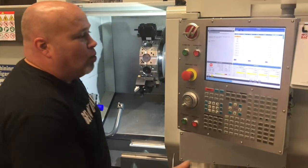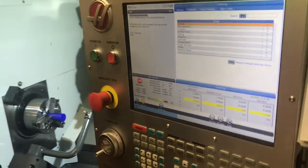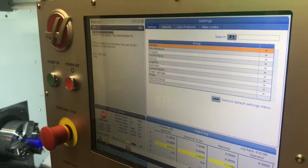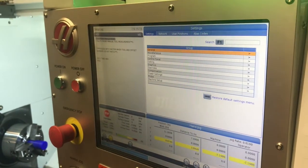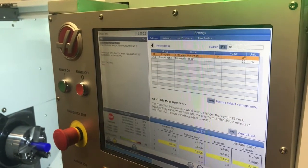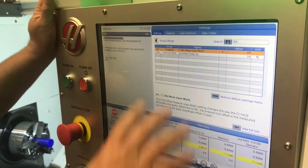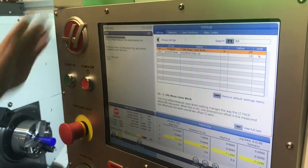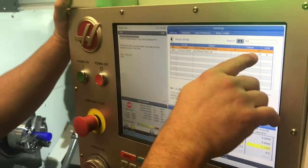The most important thing I want to talk about first is sitting in your settings page. If we go to the settings page and go to our main settings portion and go to setting number 64 — you can search for that by typing in the number 64 and pressing F1 to search, or you can word search by typing a couple letters of a word in that setting. We're looking at setting 64: tool offset measure uses work. If you're teaching a tool using the tool probe, you always want setting 64 to be turned off.